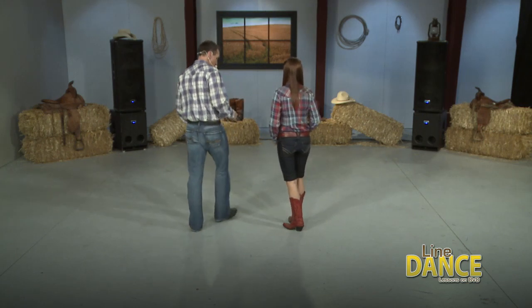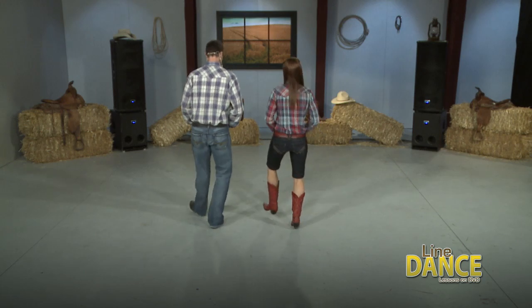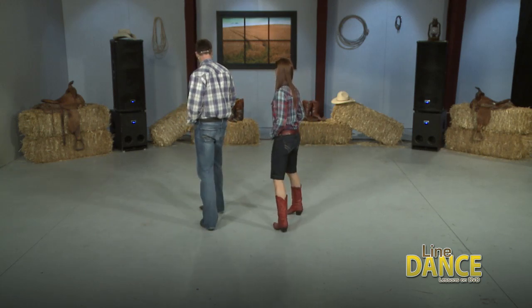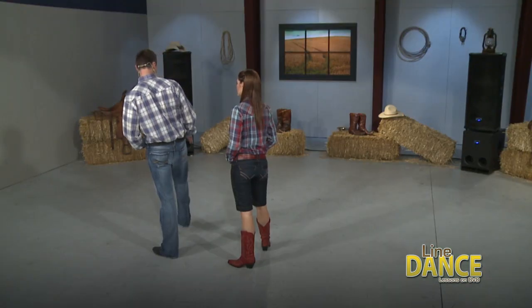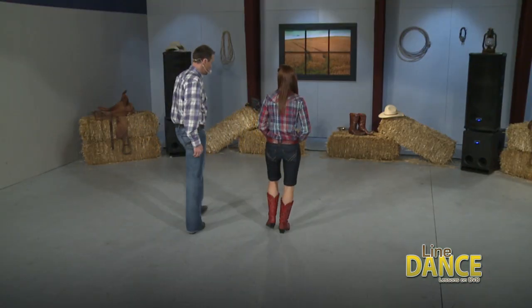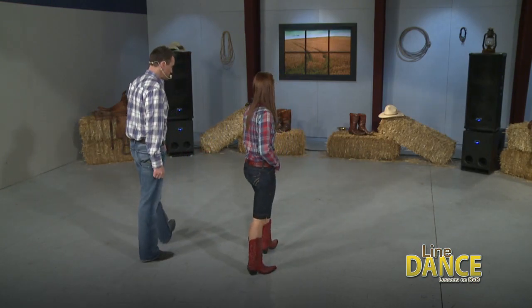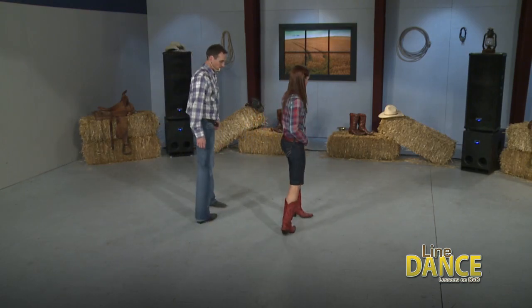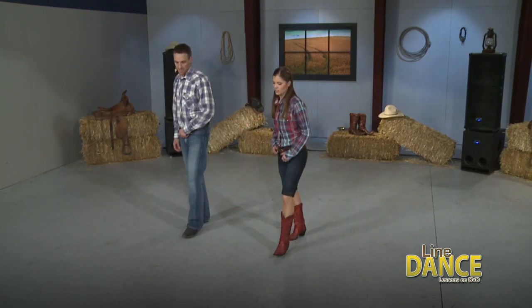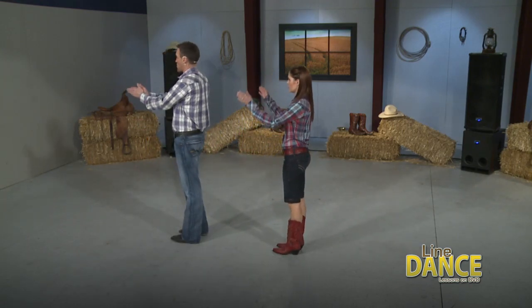Let's do that one more time. 5, 6, ready, and right, 2, 3, 4, left, 2, 3, 4, right, left, right, and step, touch, step, touch, bump, 2, 3, 4. Now we're going to do a triple step. Triple step, rock forward. Triple step, rock back. And then we're going to do the same thing — we're going to turn. Triple step, pivot. Good. Triple step, pivot again. And you step, 1, 2, 3, 4.